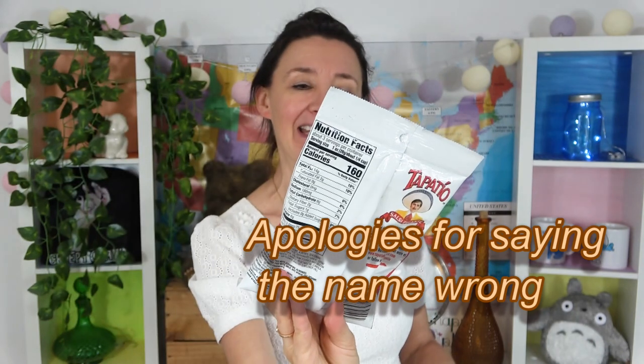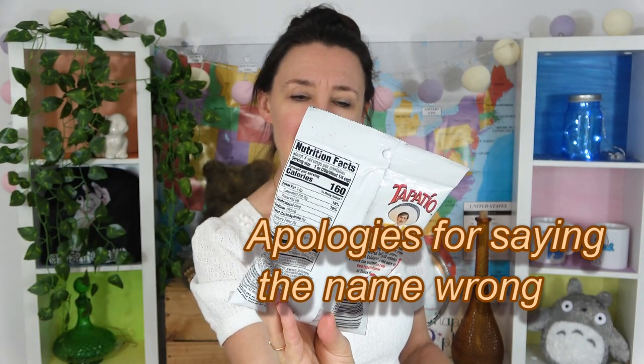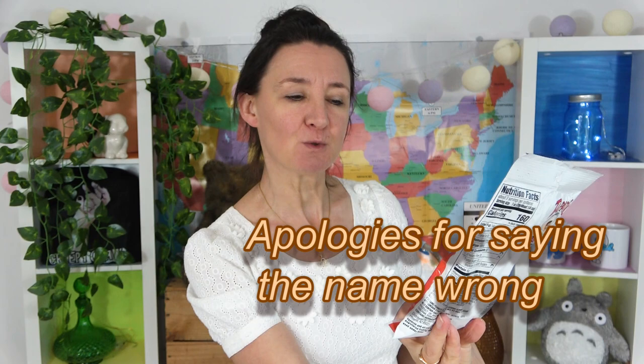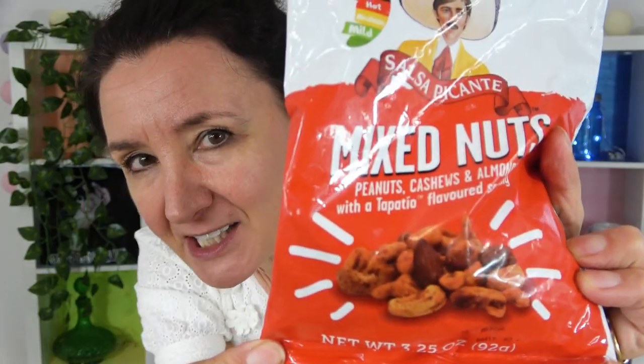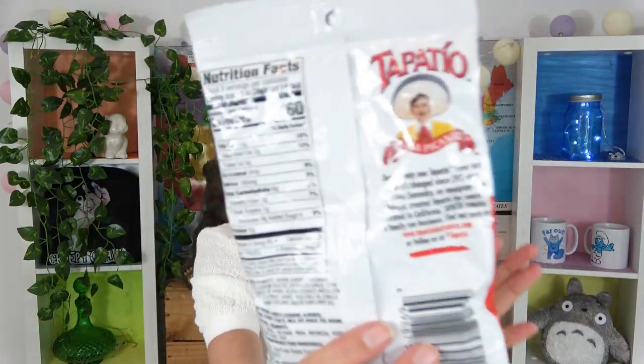This is from Tapatio and it is salsa picante mixed nuts — peanuts, cashews and almonds — with a Tapatio flavored seasoning. It's mild by the way, just a mild flavor. It says on the back there is only one Tapatio flavor and it hasn't changed since 1971. Jose Luis Salvador, an immigrant from Mexico, created Tapatio hot sauce and it remains a family business. How nice is that?